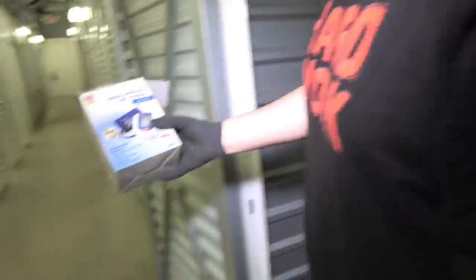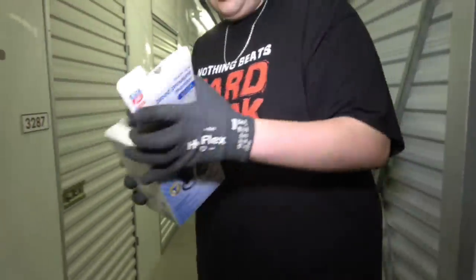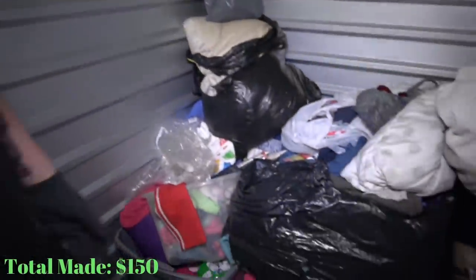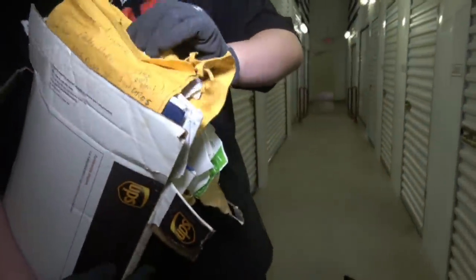Look at that — a blood pressure monitor. These are very handy in Northern Virginia because if you leave your house you're going to need this. Let's get to this side. This is what we come looking for when we buy a storage unit — a giant box of paperwork. In actuality I do look through all of this because you can find stuff that makes it very interesting. But not right now — we'll go through this when we get home. Set that aside.